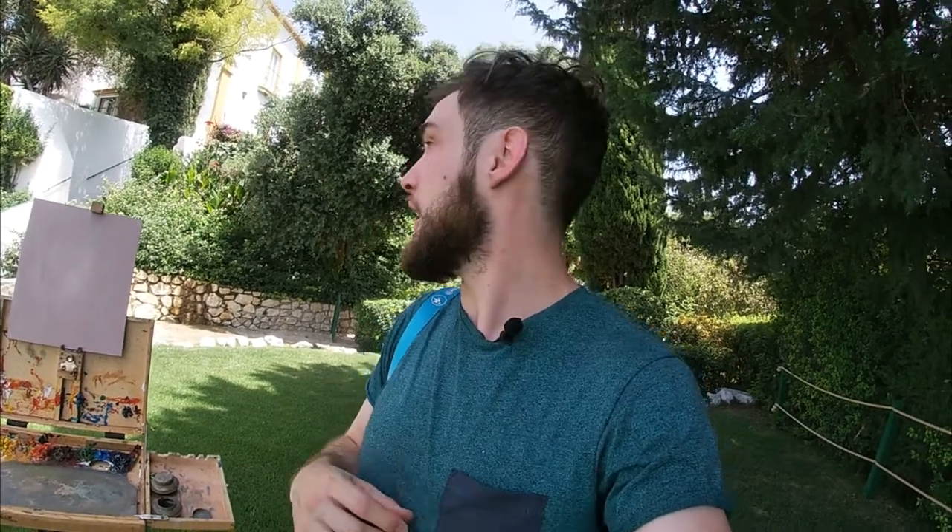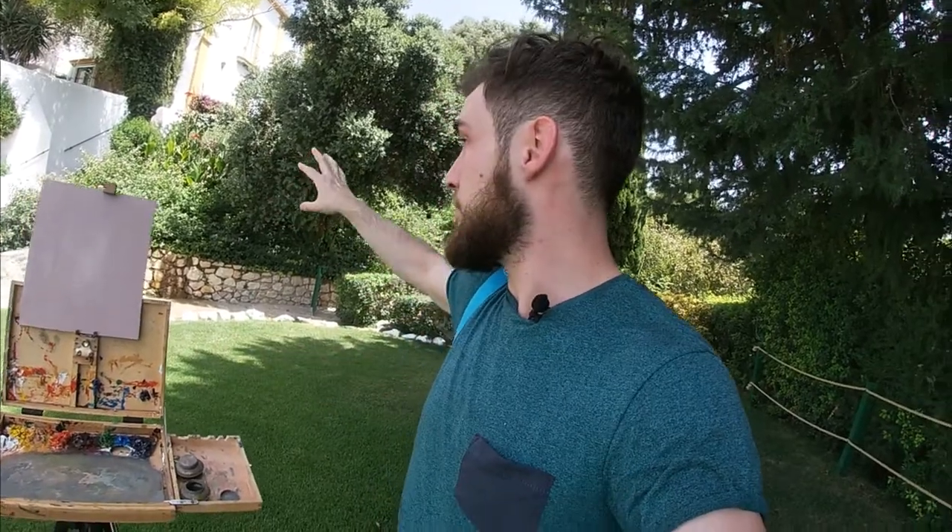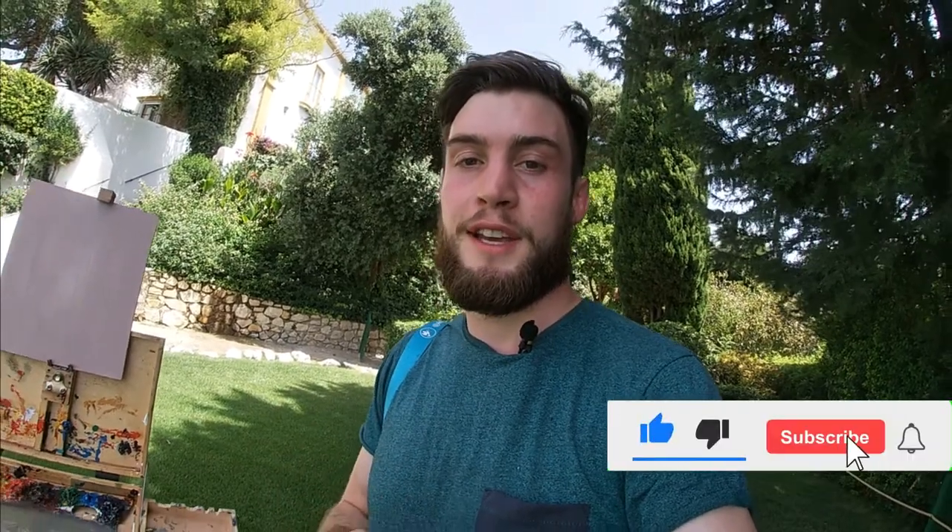Hi, welcome back to my YouTube channel. Today I'm going to be painting this view of the house — the villa that I'm staying at called La Pareja Alta. I've been staying here in Andalusia in the south of Spain, and I really like how the light is hitting it and how you can see some of the garden and some of the flowers. Remember to please hit that subscribe button if you're new, and let's get into this video.